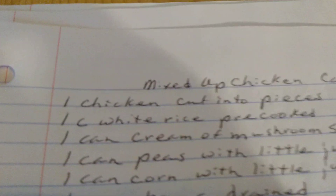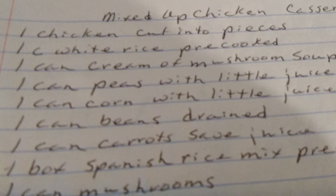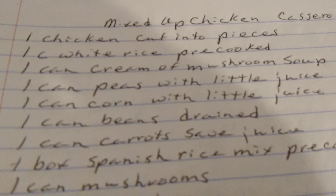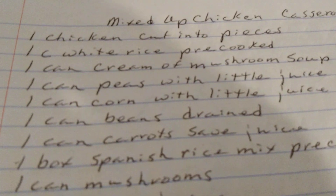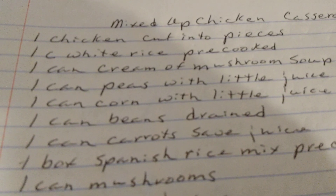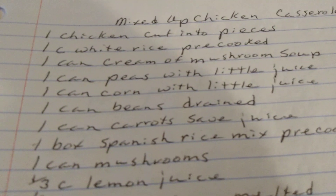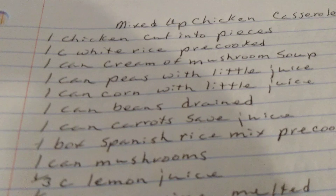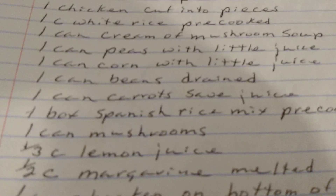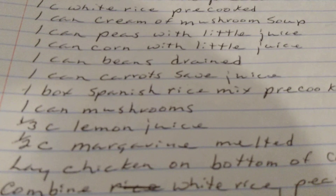Mixed Up Chicken Casserole. One chicken cut into pieces. One cup of white rice pre-cooked. One can of cream of mushroom soup. One can of peas with a little juice. One can of corn with a little juice. One can of beans drained. One can of carrots — save the juice. One box of Spanish rice mix pre-cooked, that would be Rice-A-Roni. One can of mushrooms.